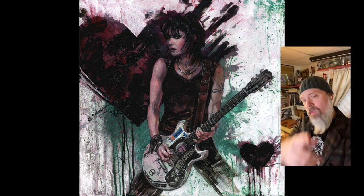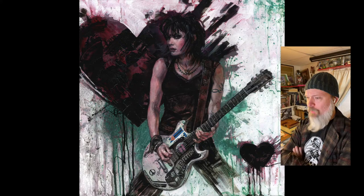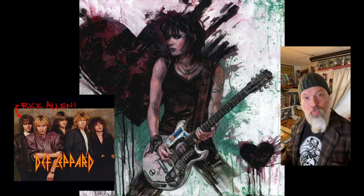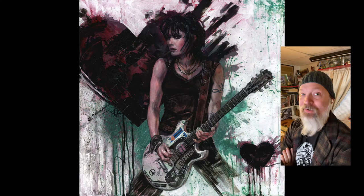Hey folks, Scott Fisher here, and today we're going to talk about my latest painting for Wentworth Gallery, which is the gallery that represents my work. The cool thing about Wentworth Gallery is they actually represent literal rock stars like Paul Stanley, the singer from Kiss, and the drummer from Def Leppard, who also do art. Me being a fantasy artist, I thought it'd be fun to do some rock and roll fantasy inspired paintings, and Joan Jett is amongst them. Hope you guys dig it — let's check it out.